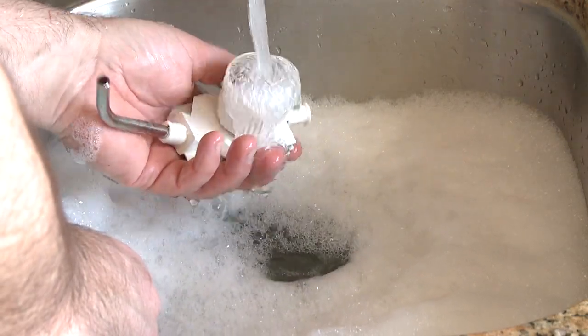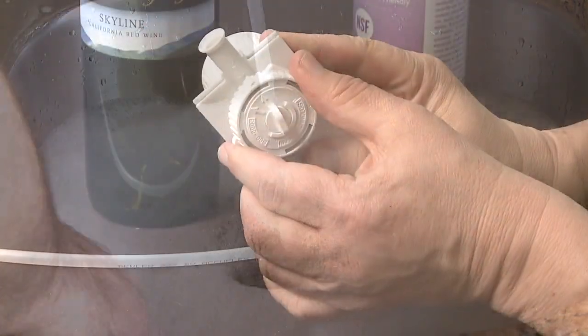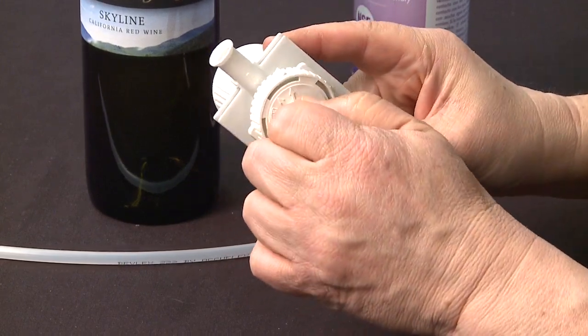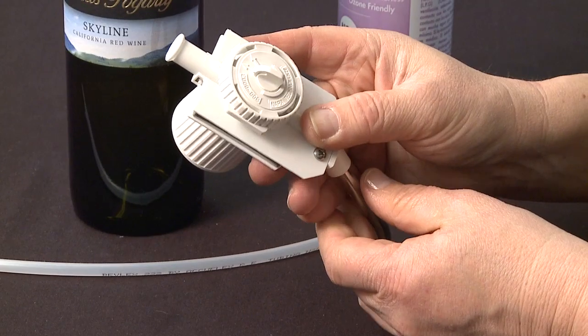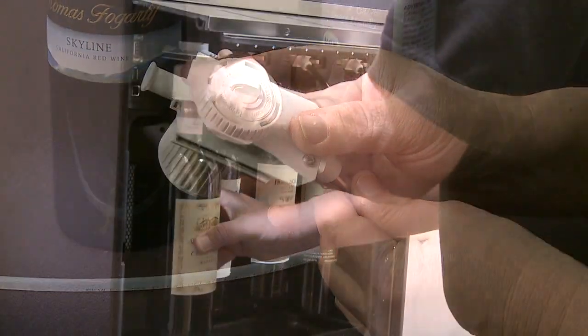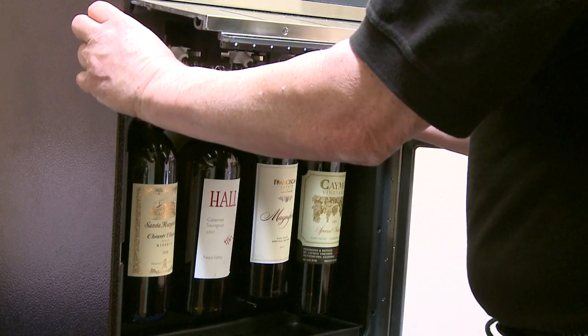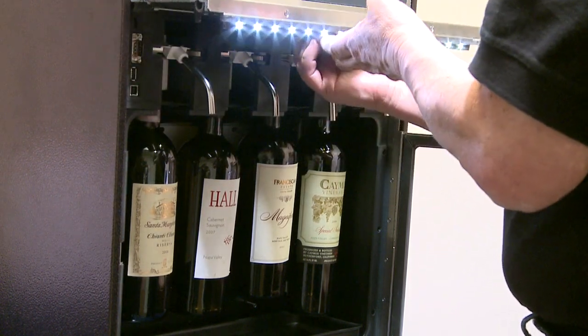After washing, simply reattach the cap to the head body, properly aligning the arrows and assure that the gasket is secure. Your clean pour dispensing head has now been properly maintained and is ready for the next bottle.